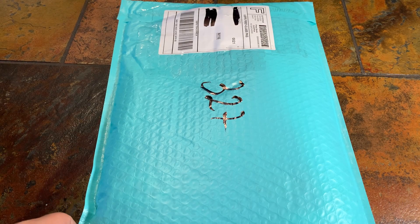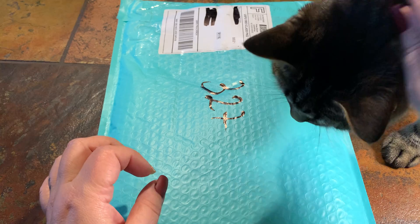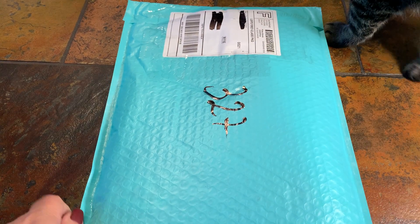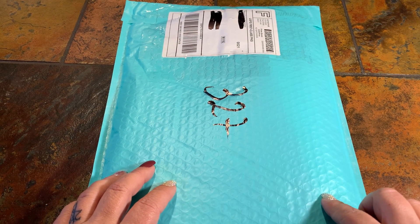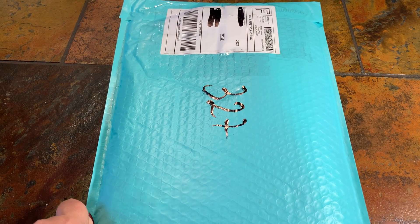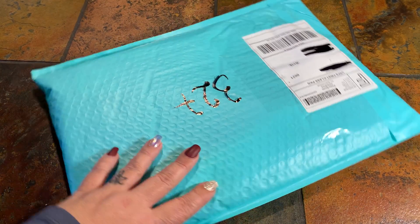Hi y'all, welcome back to my channel. My name is Mariah and today I thought we would do an unbagging slash unboxing from DP with Sparklers. Sorry, Marley's in the video this morning. I did order this on November 30th, got the shipping notice the next day, and received it yesterday the 7th. Today is Tuesday morning, I hope everybody's doing good.